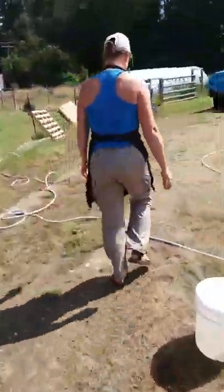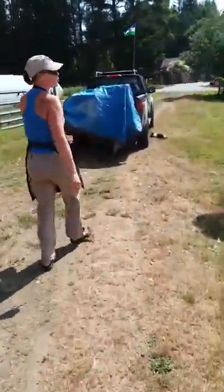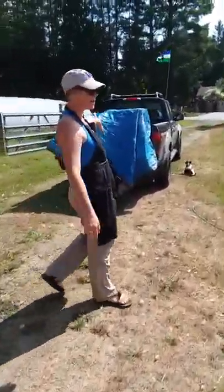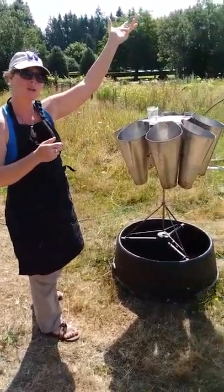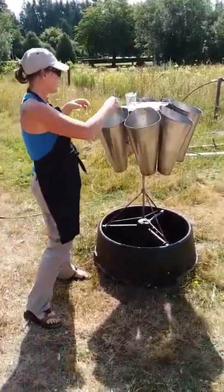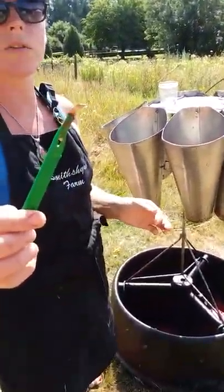Next we're going to show you the actual cooling section. Our birds are in here — we've already did a prayer of gratitude and we've got some incense burning here. The birds come out of there and we give them a final flight, which we'll demonstrate in a little while.